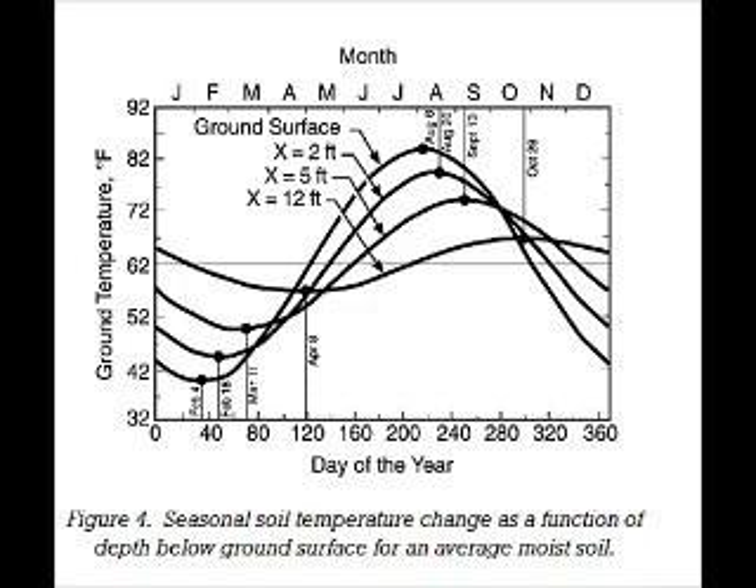You've probably heard of geothermal, which is not that well known, but it's starting to gain some traction. Basically, the principle is that the ground temperature, once you get down to about six feet, stays very consistent throughout the year between about 50 and 60 degrees, depending on the time of year and where you're at in the country. Further south it'll be warmer, further north it'll be cooler. Near Chicago where I'm at, it's about 54 degrees year round.